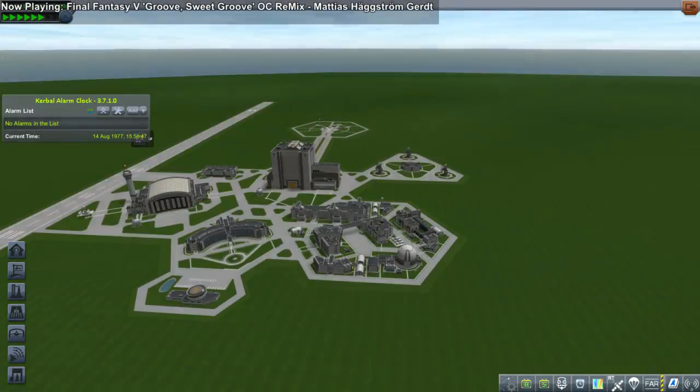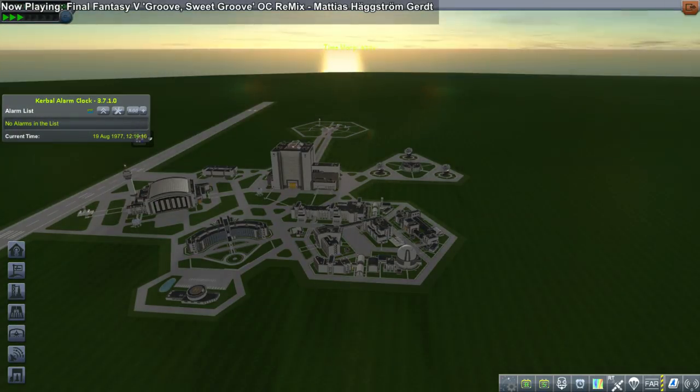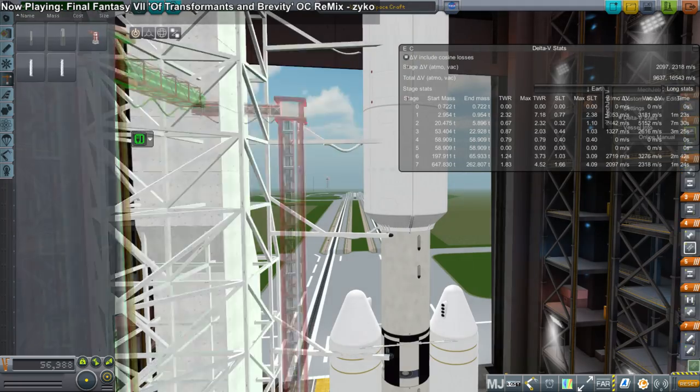Hello everyone and welcome to my recreation of the Voyager 2 mission in Kerbal Space Program on its 40th anniversary, on August 20th, 2017. Here you can see me time warp to August 20th, 1977 — actually August 19th because I wanted to give myself a day on the launch pad, but we've got the timing right. And here I am preparing the Voyager probe.